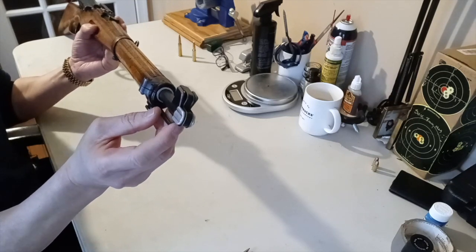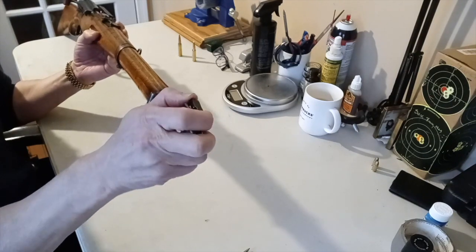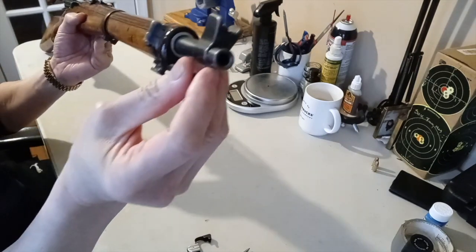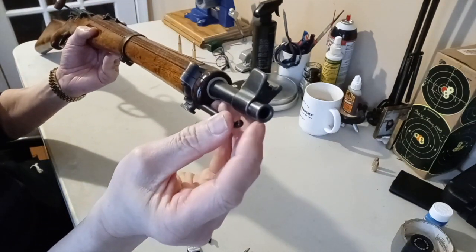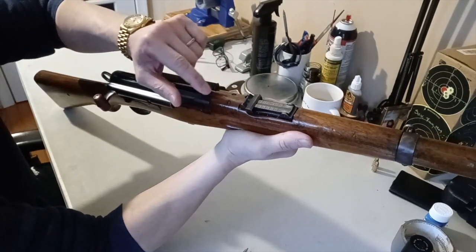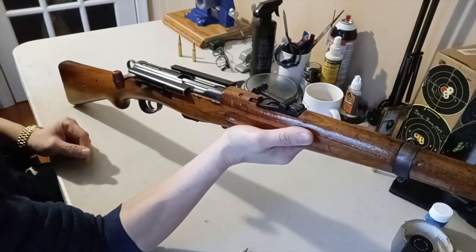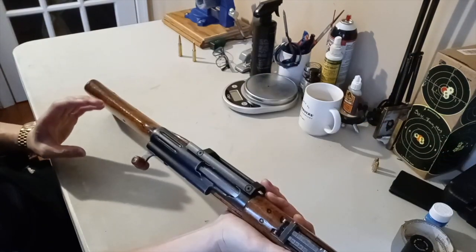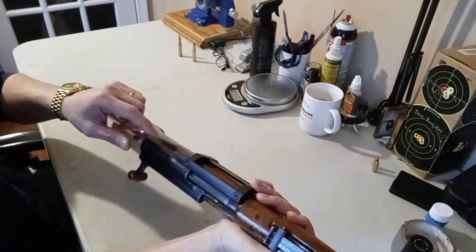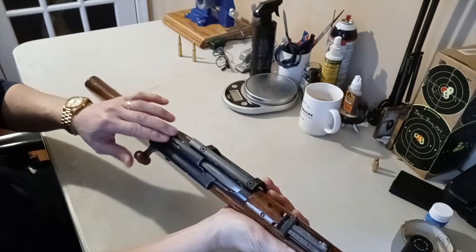It also comes with a muzzle cap so you can keep dirt, mud, and everything else out. If you pop it open, the muzzle is also crowned. The rear sight is adjustable for longer distances - you can go from 300 yards all the way up to 1500 yards. You can also see grooves on the top and bottom of the barrel to reduce weight while maintaining strength at the chamber, similar to barrel fluting.